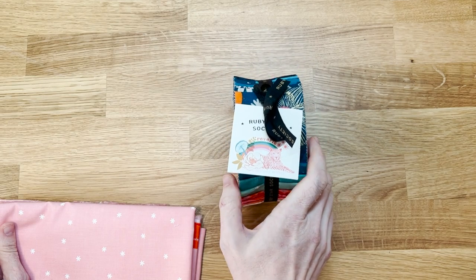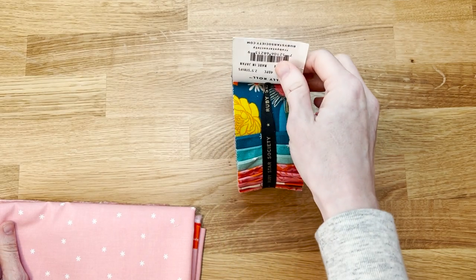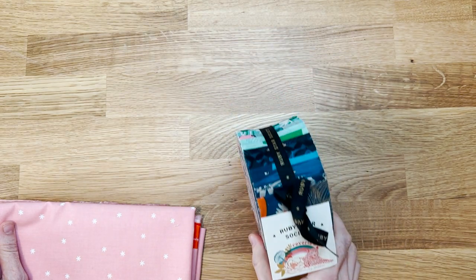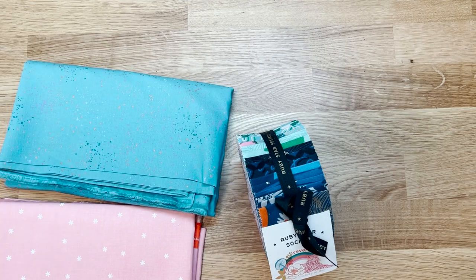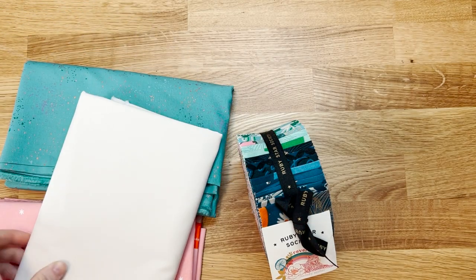For my quilt I'm going to be using this Gelly Roll of Reverie by Melody Miller for Ruby Star Society. It's really got a lot of pretty colors and I'm going to attempt to be a little more daring with my background fabric for this quilt. I haven't actually picked it yet, but I did order a safe option.